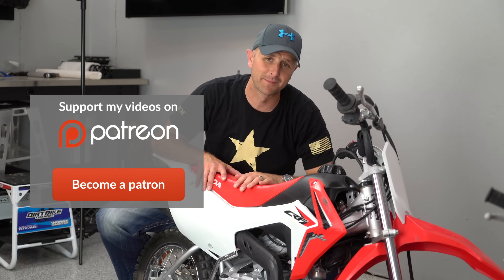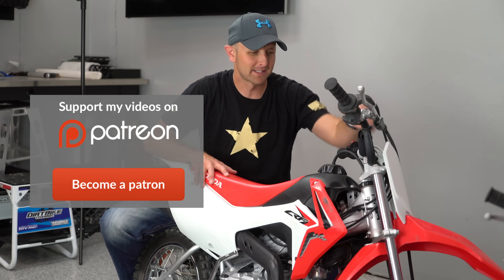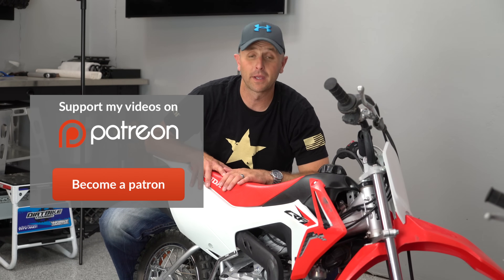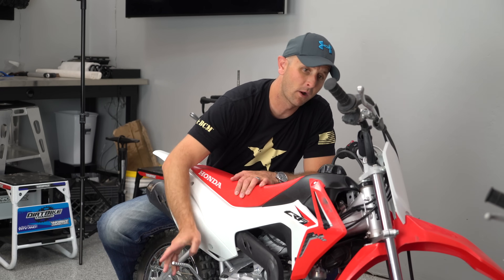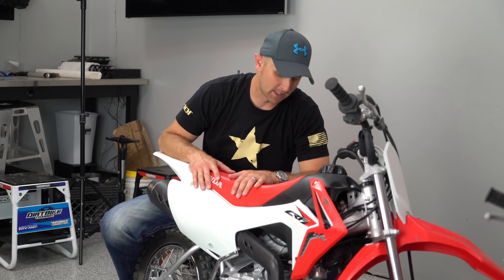It didn't start right now because my kids left the key on the last time we went riding, but once I get the battery charged back up it will start. It also has a backup kickstarter right here, so in case your battery goes dead you can just kick it over and it runs that way.